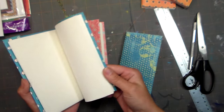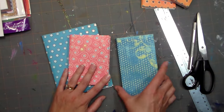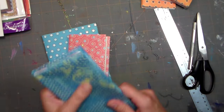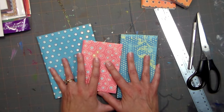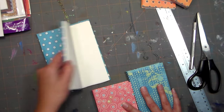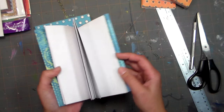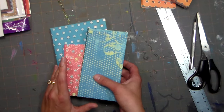They can be used for scrapbooks, art journals, or list making, and you can reuse old scrapbooking paper you weren't in love with, like I did on this list book here. It's the same way to make these regardless of paper size — this one was made with 18 by 24 drawing paper, this with 9 by 12, and this with 12 by 12 scrapbook paper. It'll generally be one-eighth the size of the paper you start with.